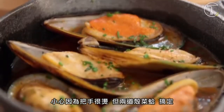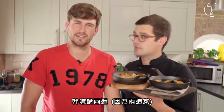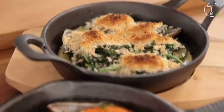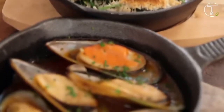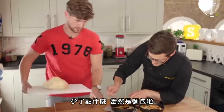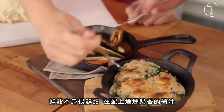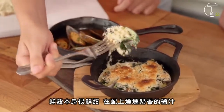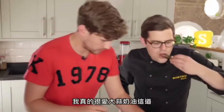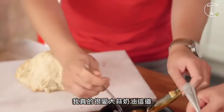Mussels, two ways. Sorted! The mussel meat is very sweet, and then you've got the smoky, buttery awesomeness. I do like those garlicky, creamy ones too. So good.